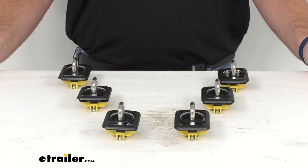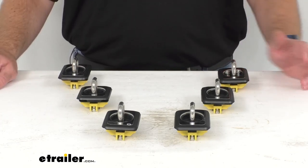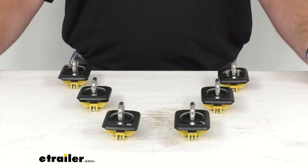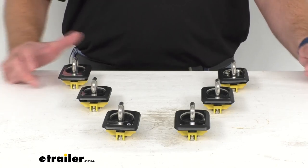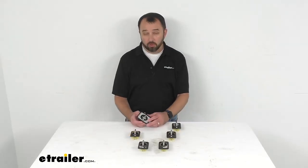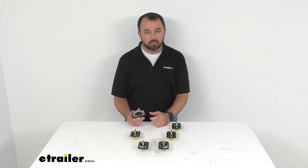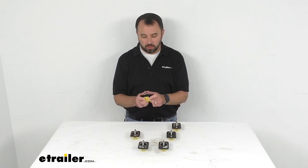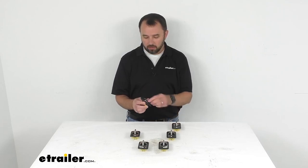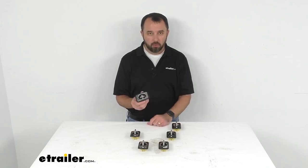That's all you have to do to install these — it's going to be a really quick and easy installation. With these, you're going to get six tie-down anchors and they do have a lifetime warranty. If you're looking for anchor rings that are very easily accessible and easy to use, these are a great option. They're very easy to pop those rings up when you need them and push them down when you don't.